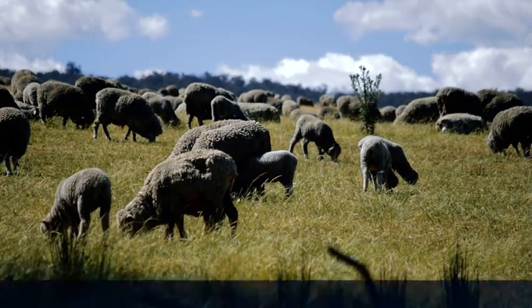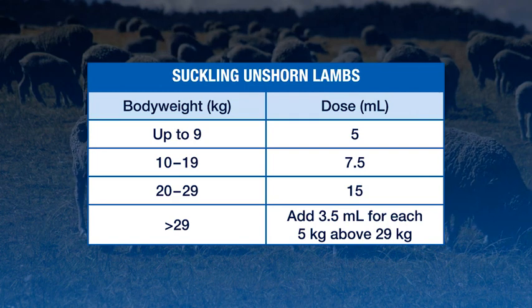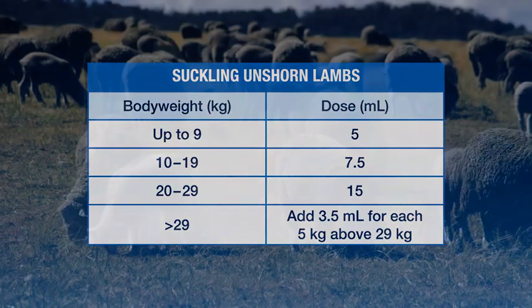For the control of lice on suckling unshorn lambs, Extinosad Poron is applied at five to 15 mils for lambs up to 29 kilograms, and then 3.5 mils for each five kilograms above this.